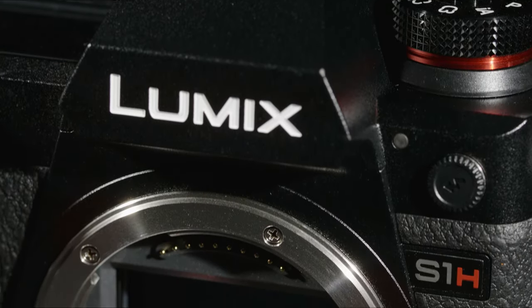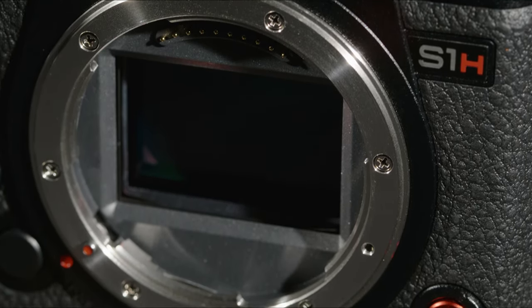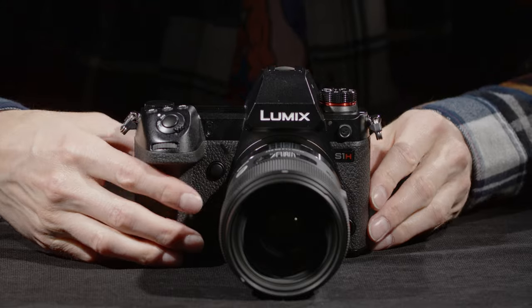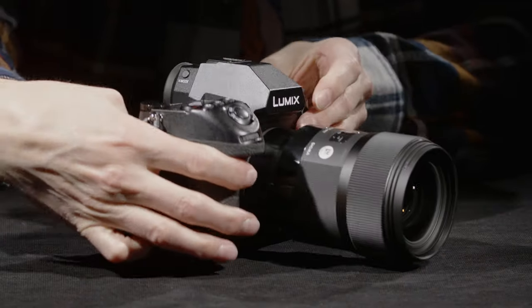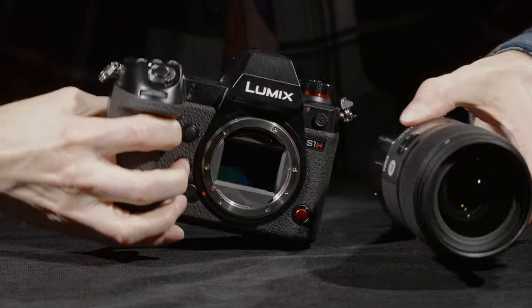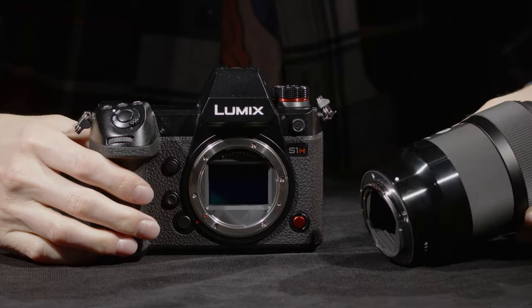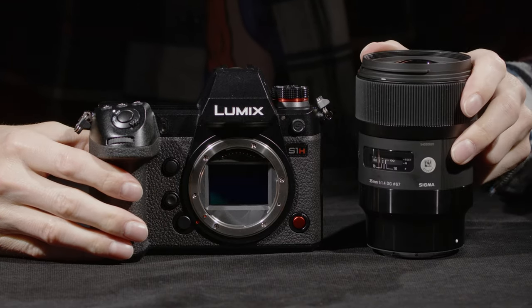It has a Leica L-mount, which is an interesting choice — I could make an entire video about the mount choice but I won't. The mount operates like most mounts do for a stills or video camera of this nature: you press the button to twist and release. Because it's mirrorless, that sensor is very close to the mount and it's easy to get dust on it.